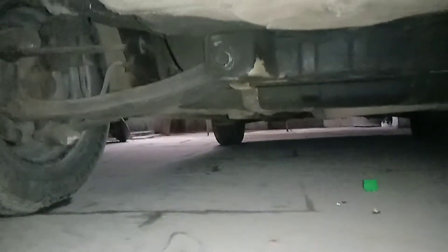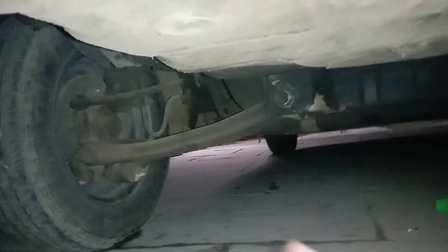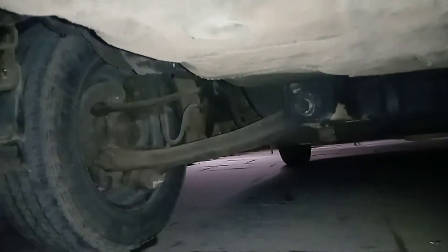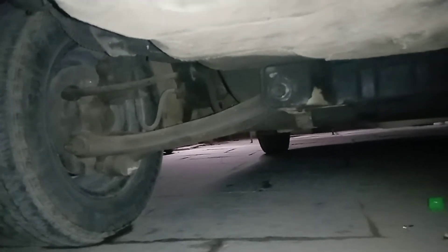So what happens is when this wheel hits a rock or a speed breaker, the entire column doesn't articulate — it just articulates the one wheel, improving the stability, balance, and grip of the car.